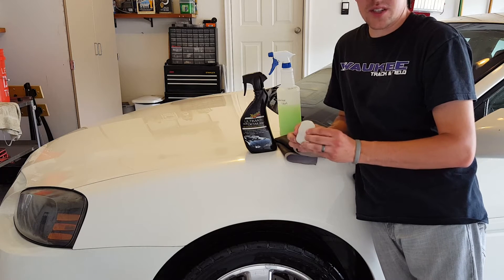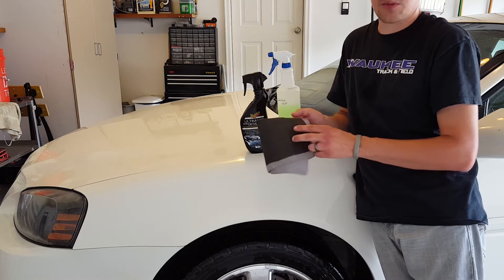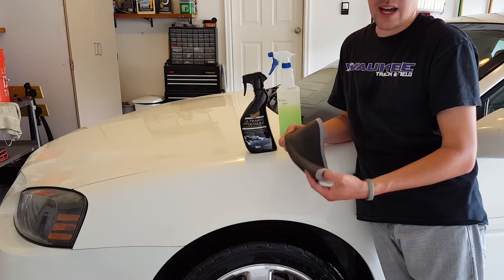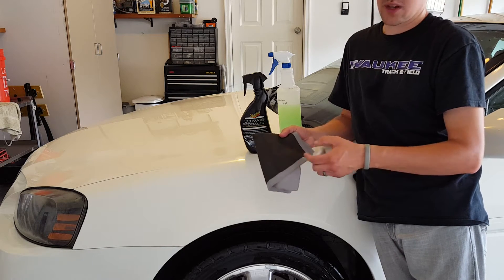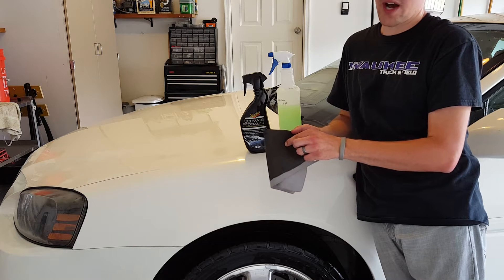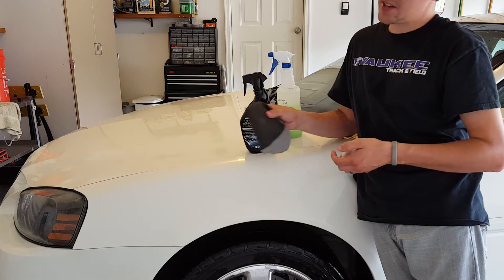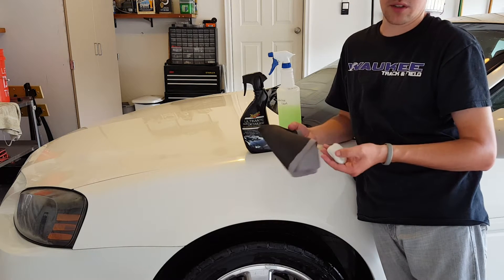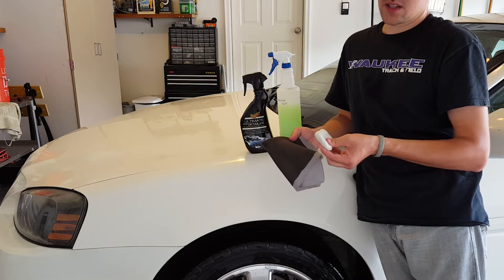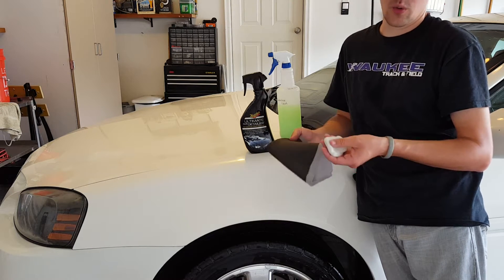This is some Meguiar's detailing clay — I'll get a link for it in the description. There are also newer things called clay towels, and it's basically this in just a bigger form, a rubberized material. What's cool about these is that as you work them across the paint, you can eventually just rinse them out in a bucket of soap and water, whereas the traditional clay eventually wears out — you get so much junk in it that you don't want to use it anymore.